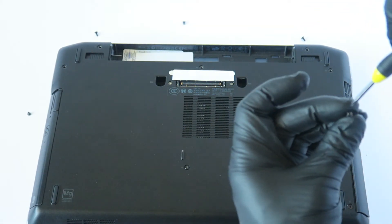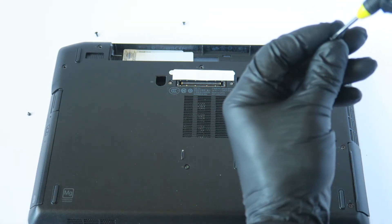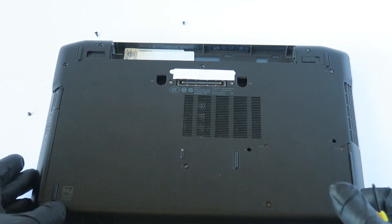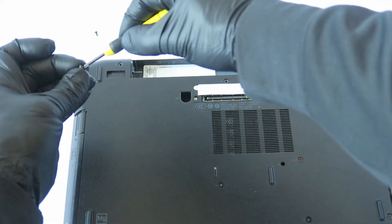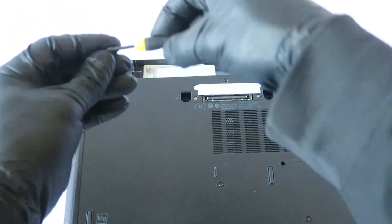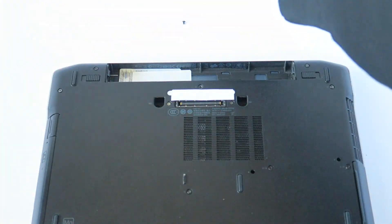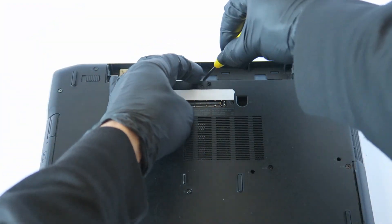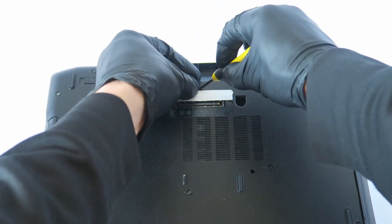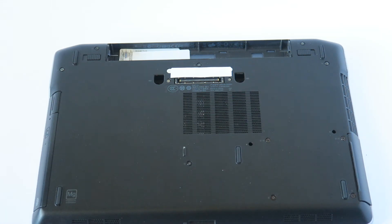Starting from the right side — there's a shorter screw here and a longer one here. Then going to the left corner — install one shorter screw and the longer one there. And the last screw here. So we've installed all ten screws. Now we're going to install the battery back in.